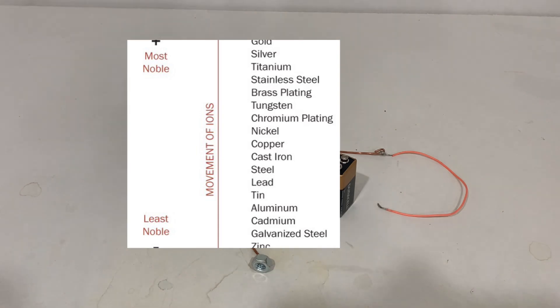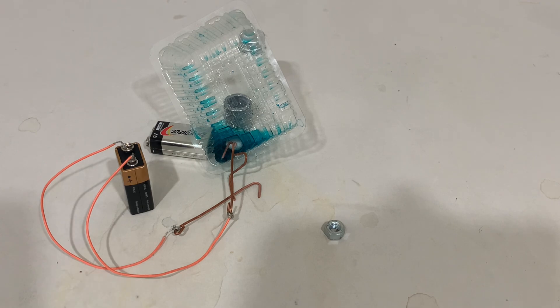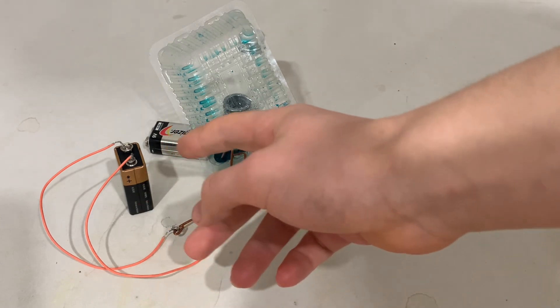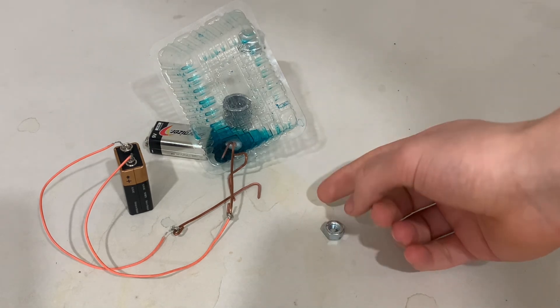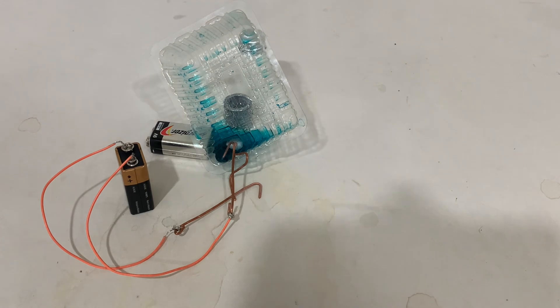I will do this by making the zinc nut negative and copper positive, attached to a battery — which is surprising because copper is usually negative in other electrolytic processes. Now that I've successfully hooked up the wires, you can see the copper side is hooked up to the positive and the zinc nut to the negative side of the battery. There's a little bit of bubbles forming around the cathode — that would be hydrogen. I'll leave this electroplating for about half an hour.